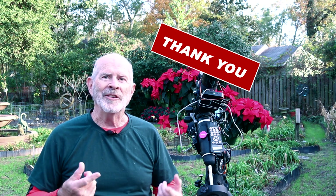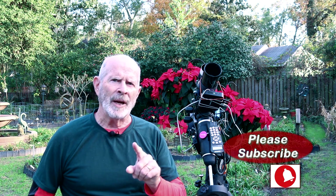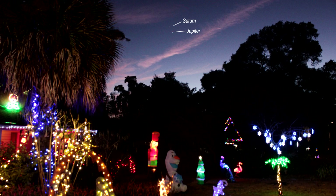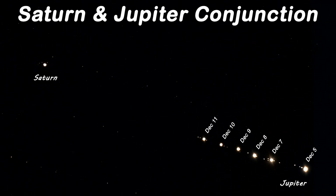Thanks for watching. If you have any comments, feel free to put them below and let me know what you think. I try to answer all the comments on my channel, and if you like my channel feel free to subscribe. Keep an eye on that southwestern sky over the next several nights as Jupiter and Saturn get closer and closer together. Remember, the heavens are filled with majestic wonders — all in a sky near you. Clear skies, everyone!